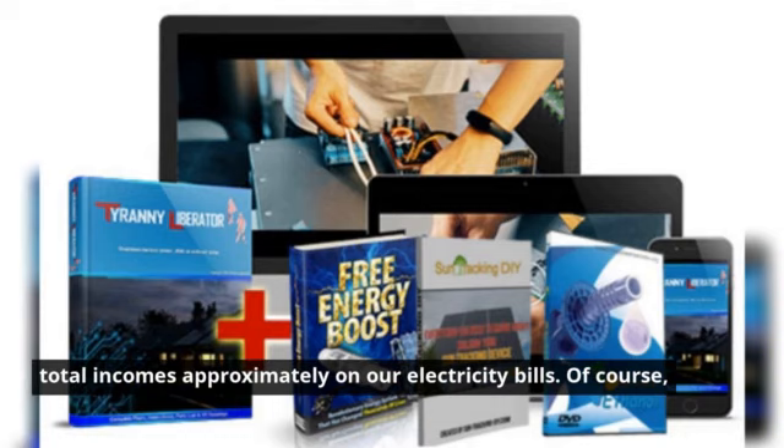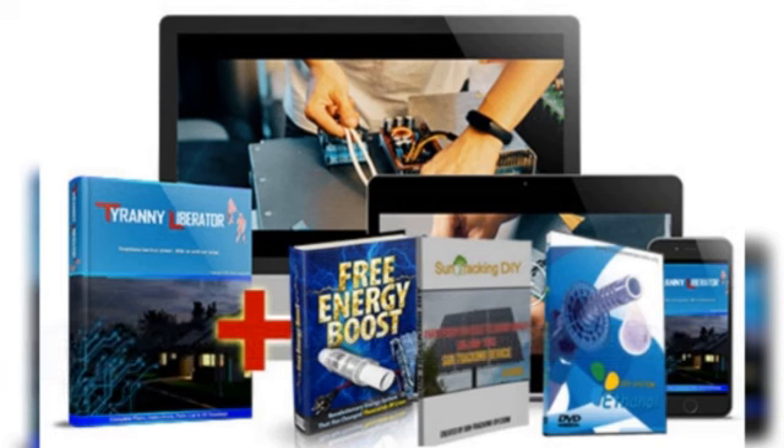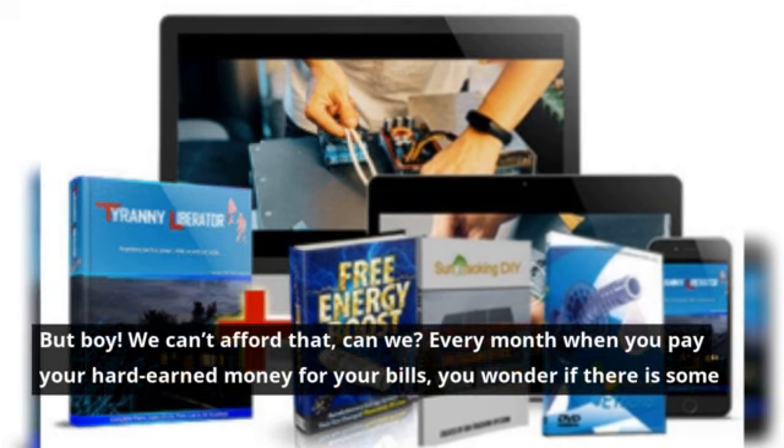According to the latest research, we've been paying approximately 5% of our total incomes on our electricity bills. Of course, due to global warming, they must have increased the electricity charges. But we can't afford that, can we?